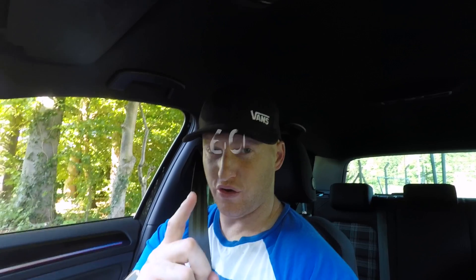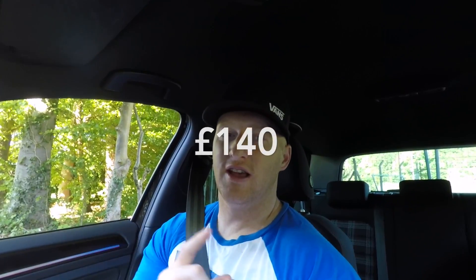How much will the res delete cost you? Anywhere from 60 pounds to 140 pounds. The ones I've had done have always cost me around sixty to eighty pounds, but I've heard a lot of people paying around a hundred pounds. It obviously depends on what sort of garage you go to, so source around first, go to your local garages, ask them, find the best price, and then get it done.